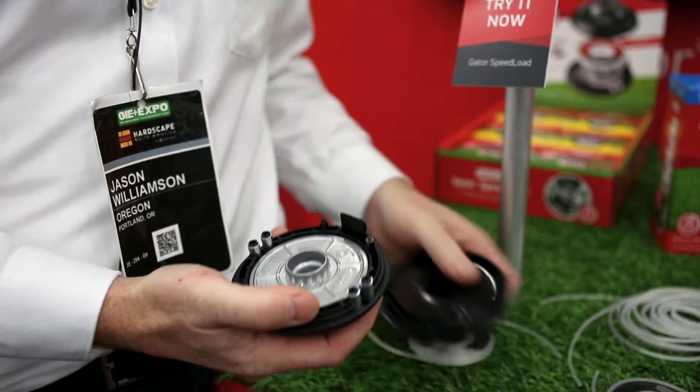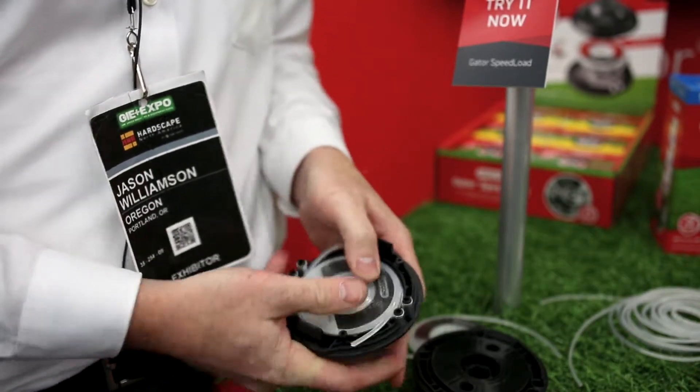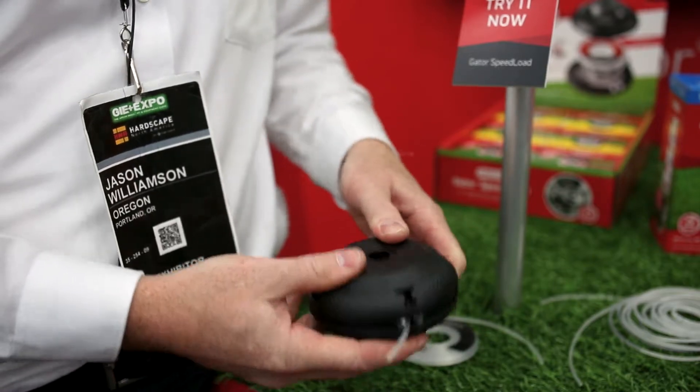You simply open up the head, drop in the disc, run it through the eyelets, and snap it back onto your machine, and you're good to go.